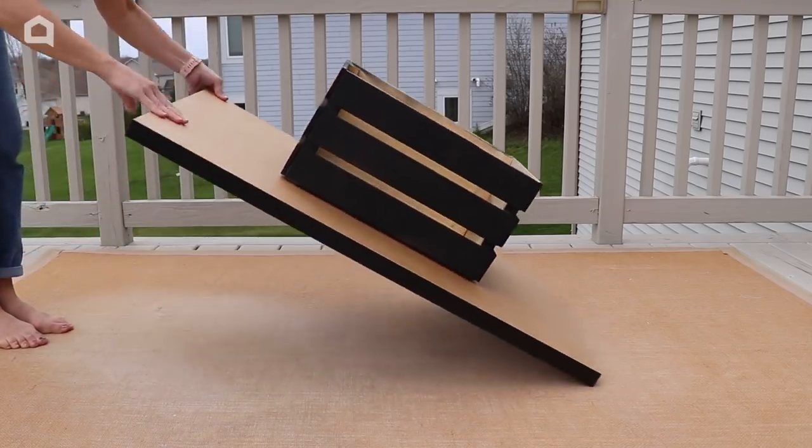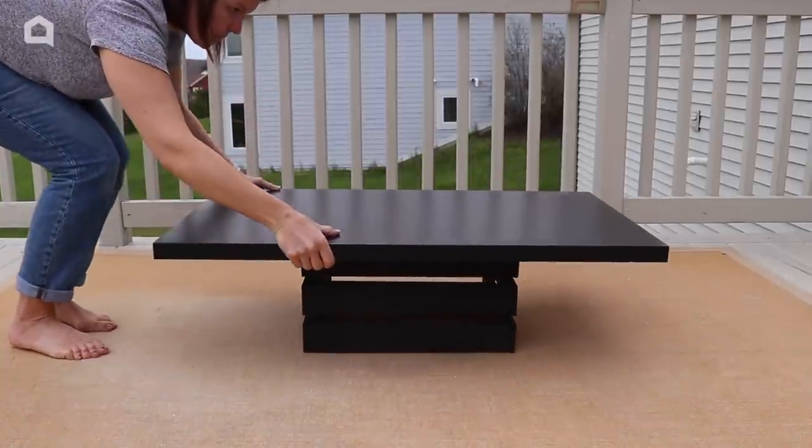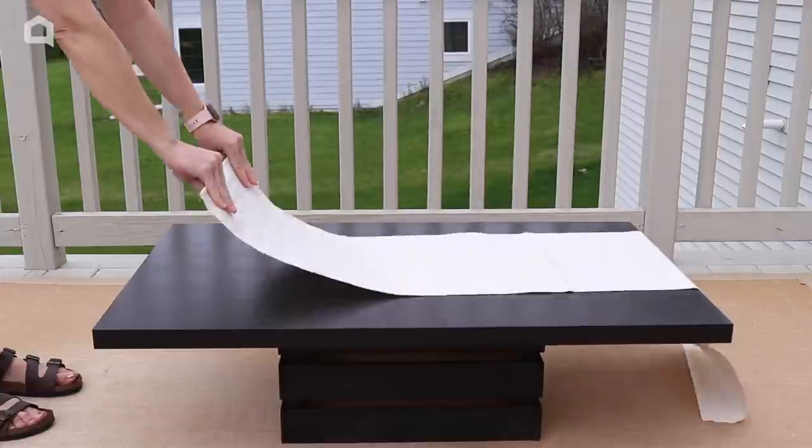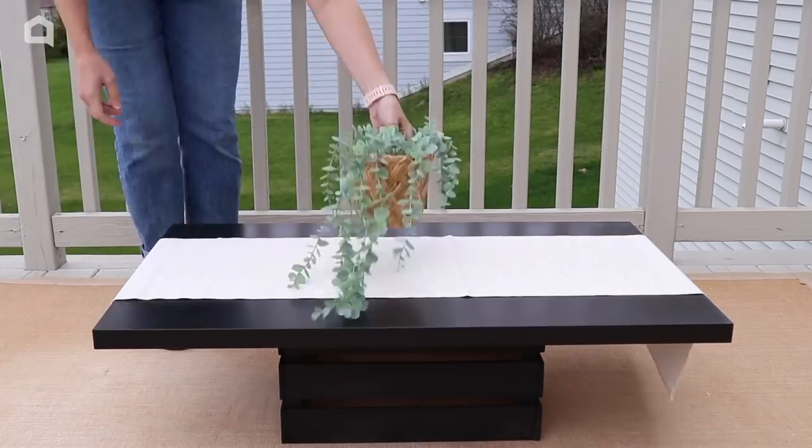Then we just flip it over, and we have this low table that's going to offer some great floor seating. To dress it up, I'm just going to add a table runner, some faux greenery, some lemons, and a few candles.